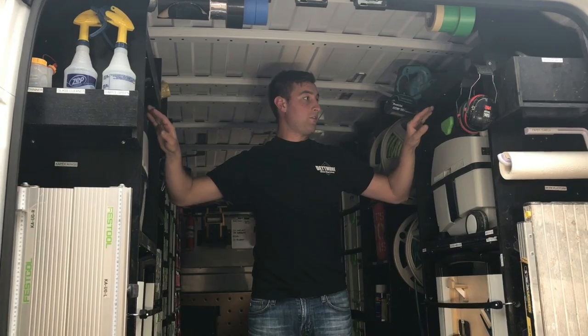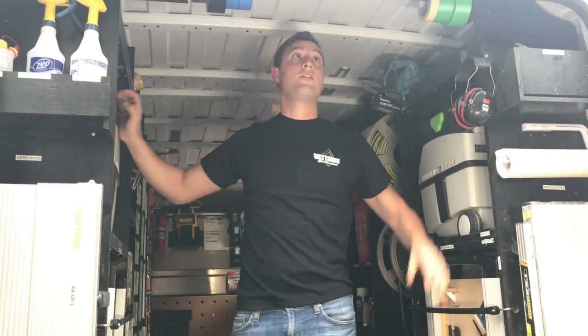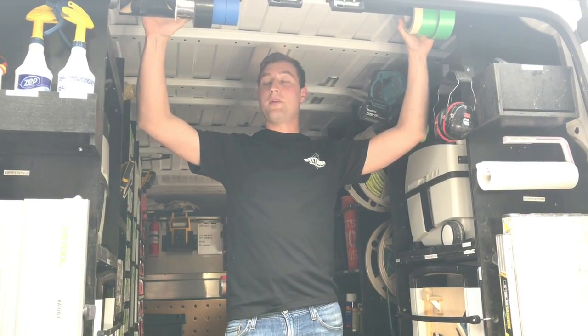Coming back this way, we started out with things we use a lot: paper towels, garbage bags, cleaning materials, and rolls of tape are up at the top and all labeled.